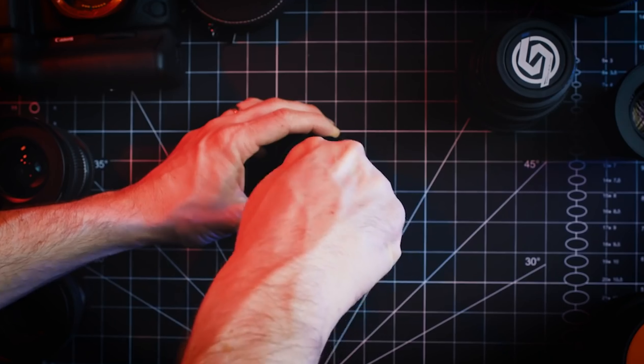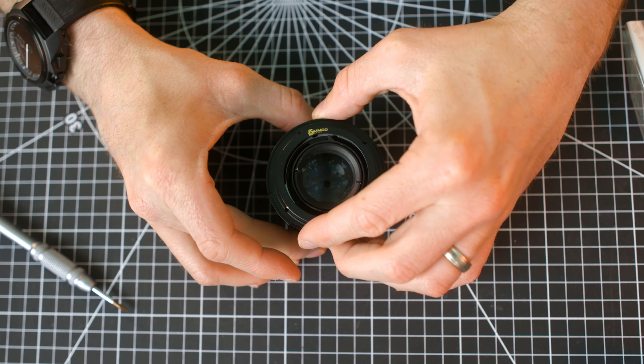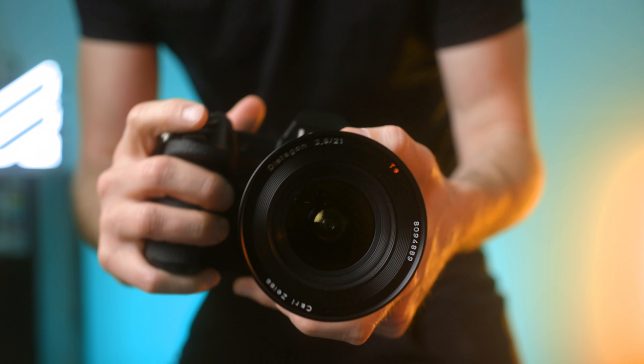The only lens in my Contax set that hasn't been EF modded is my 21 millimeter, which I'm going to do today, along with three other lenses. And believe me when I say, if I can do it, you can do it. So let's talk about it.